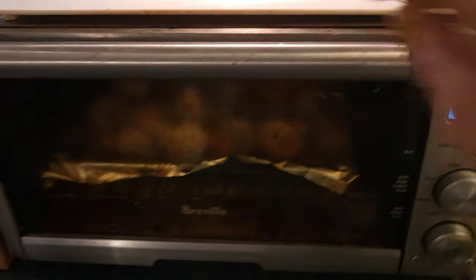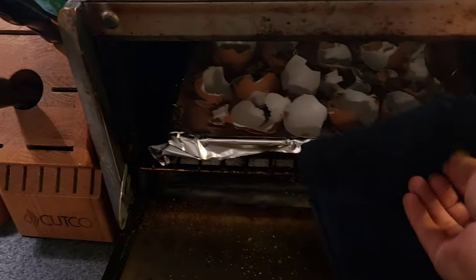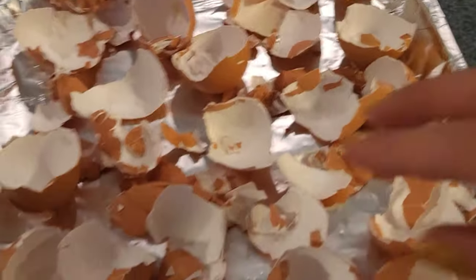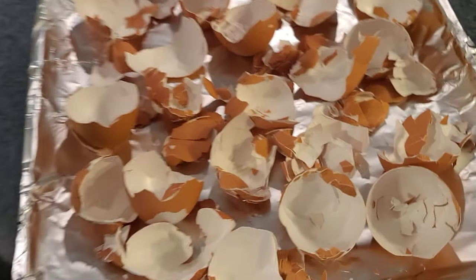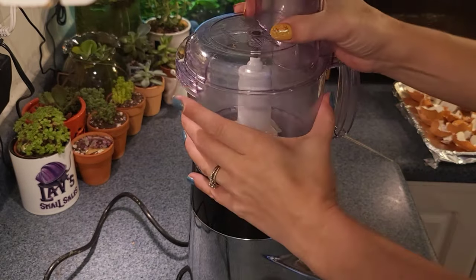We want to get a powder instead of a paste. Then take your eggshells out and ensure that they are all dry. If they're not quite dry yet, you can put them in for another five minutes.